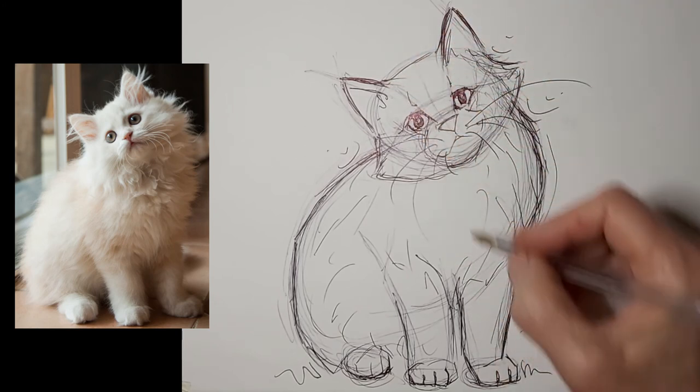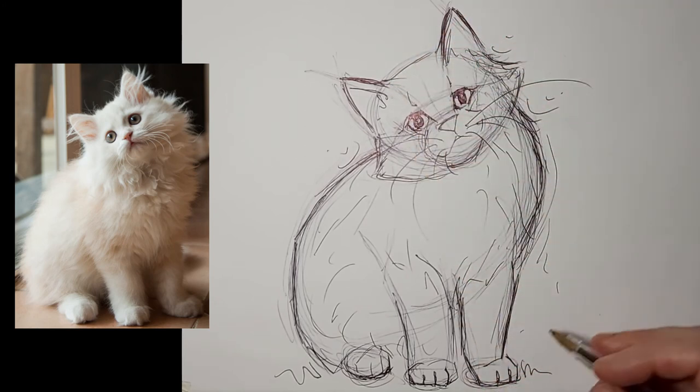Just feeling the flow of my drawing — how my parts connect.